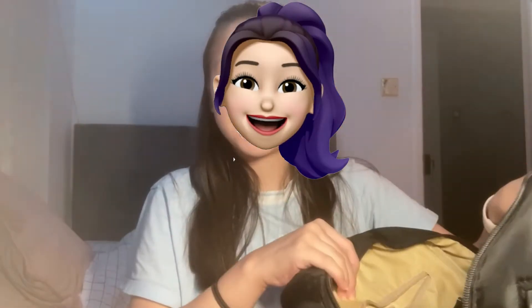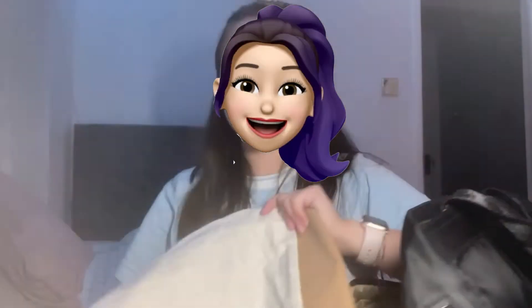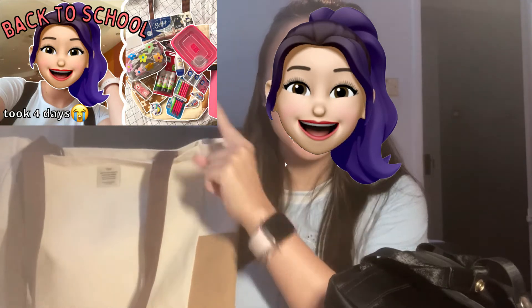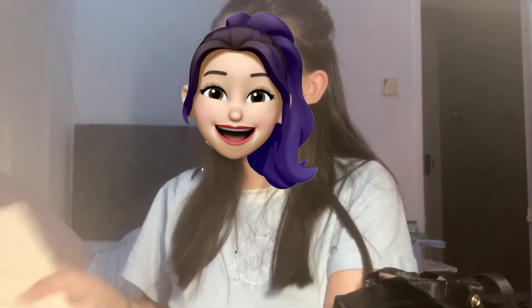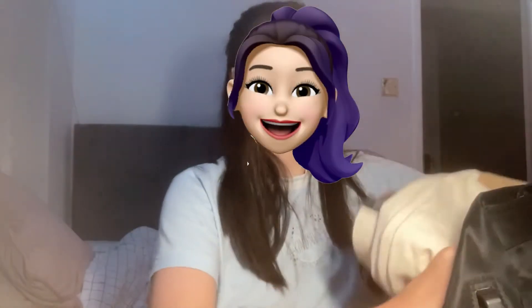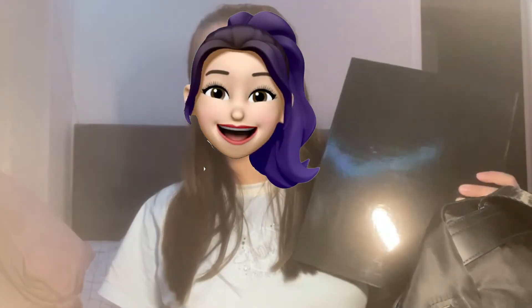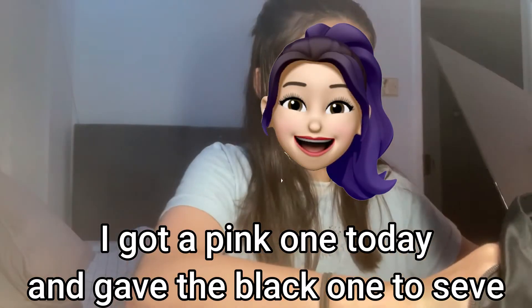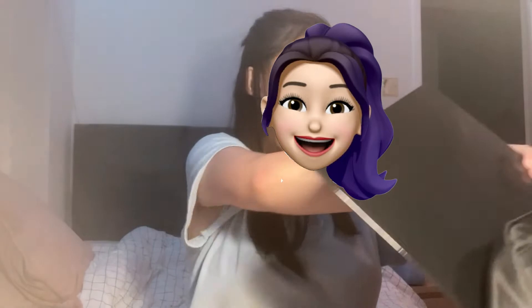So obviously we're just gonna pack the main bag body bit first. This is the tote bag I got from Typo in my back-to-school shopping video — let's fold that up and put it in the back pocket of my bag. Then we've got my boring black binder. I need to get some stickers for that — it's a very, very sad binder.